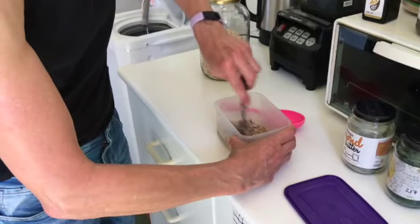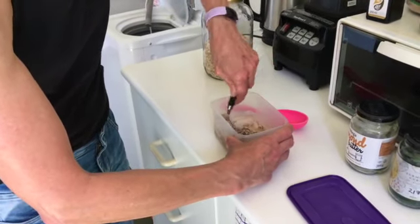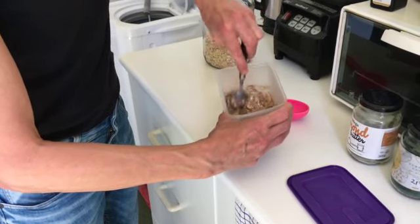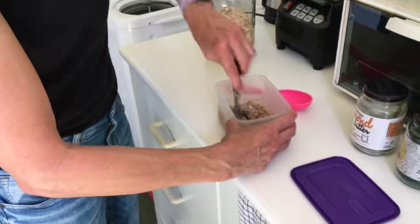So you've got two choices at this point. This is already a healthy basis for your breakfast and you can leave it here.